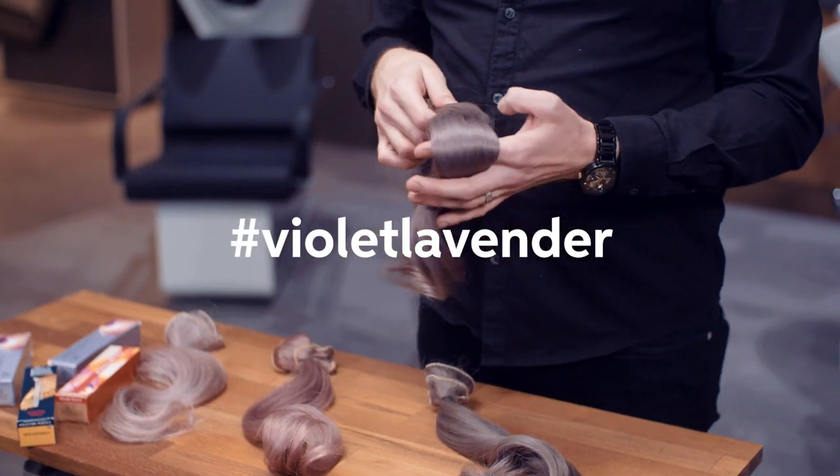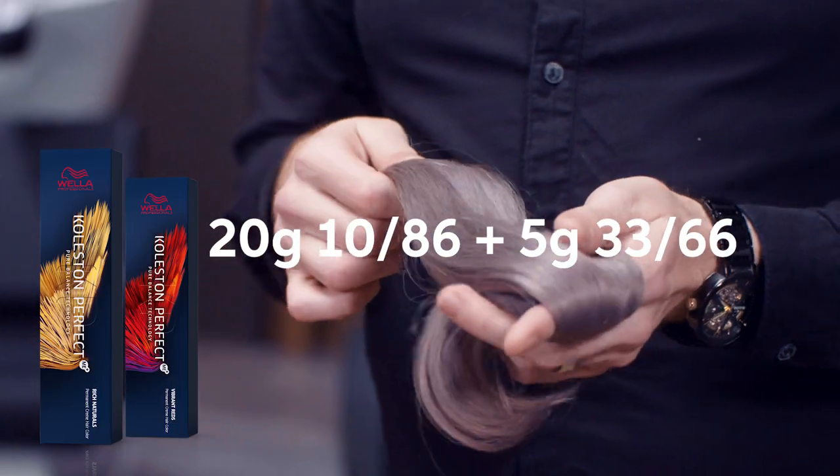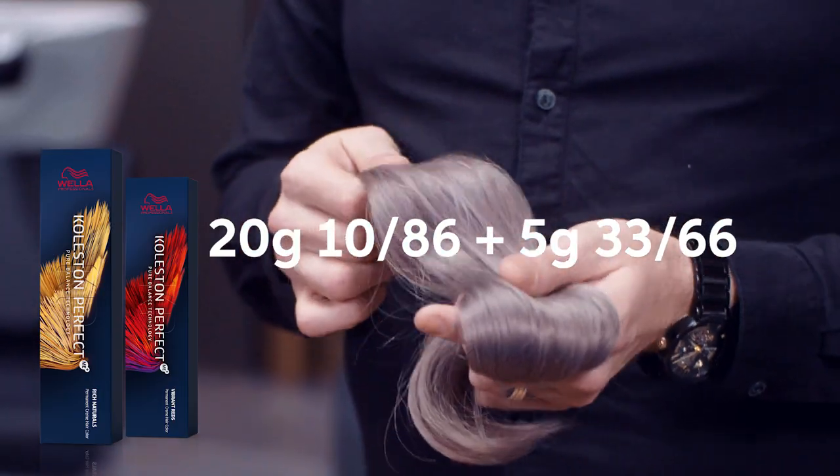This violet lavender, created using Koleston Perfect 10/86 and 33/66, is sure to get your clients noticed.